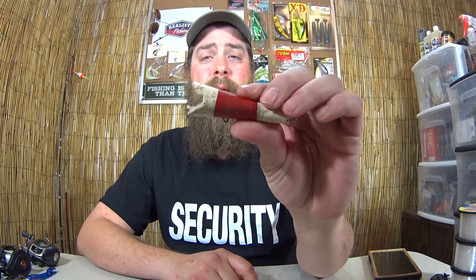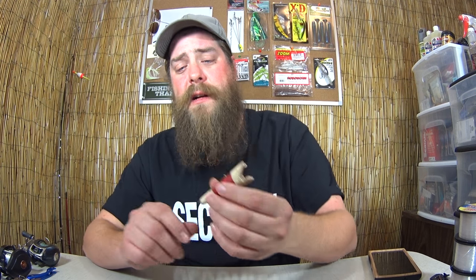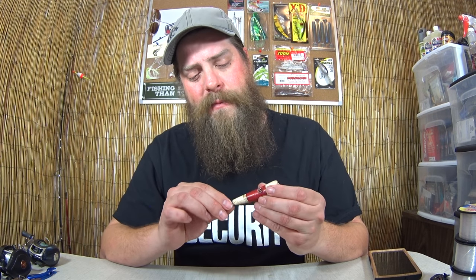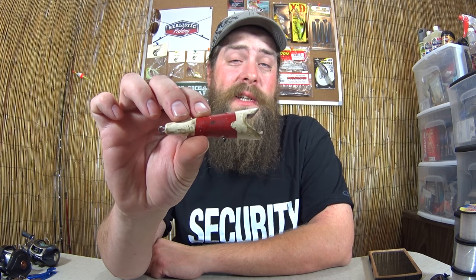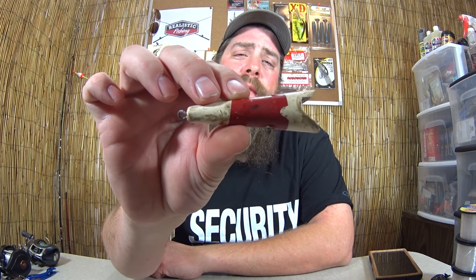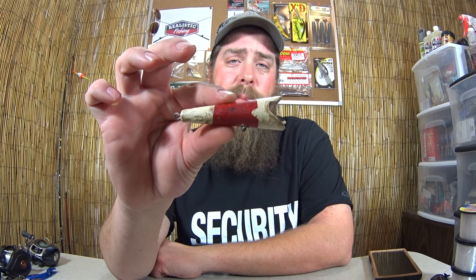Here's the next one — some kind of a topwater plug. It doesn't have any hooks on it, and I don't know that it would be able to hold them. This one is also wood, and the little screws that hold the hooks in don't feel the tightest. So I wouldn't risk fishing with this — the hooks might rip out or the lure might break. It's gonna stay in my collection. If anyone out there recognizes this bait, let me know in the comments.